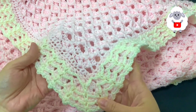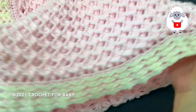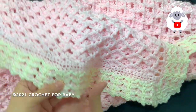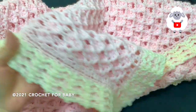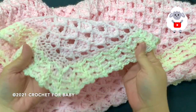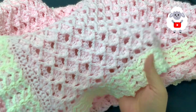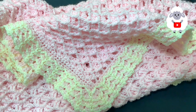Welcome to my channel Crochet for Baby. Thanks for watching. In today's tutorial I'm going to show you how to crochet this baby blanket with border for baby boys and girls. You can make it any size, you can use any hook size with any yarn. At the end of the video I leave you the finished measurements. Don't forget to subscribe, share my tutorials, and if you like this video please give it a thumbs up.